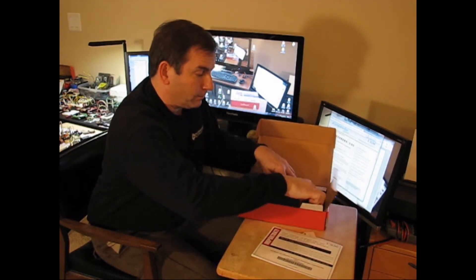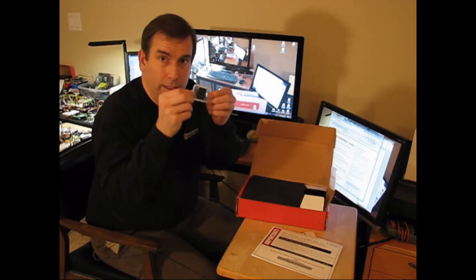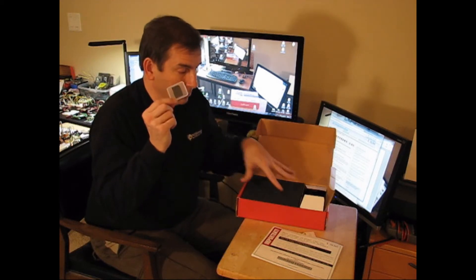Ooh, a box within a box. A little SD card that presumably holds the brains, or at least the stuff that goes in the brains.